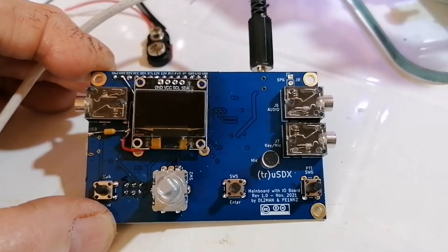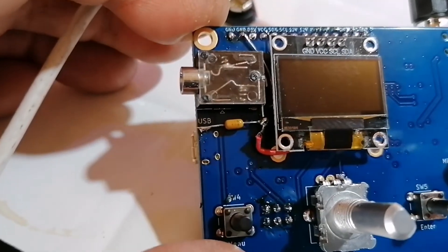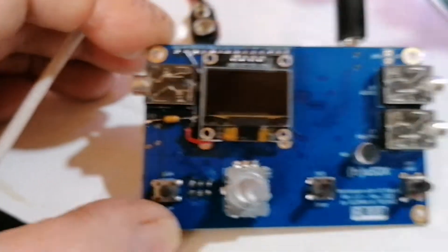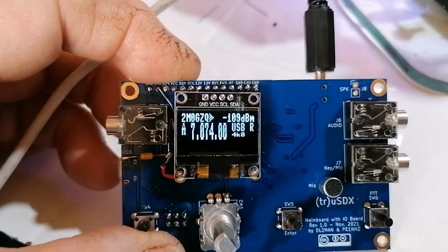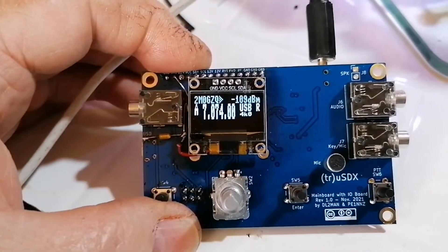We're back again after fitting the OLED and connecting up the supply lead onto the regulator chip. That's in place and we switch it on. And there we go — it's working. It's nice and bright as well, so I'm very happy with that.